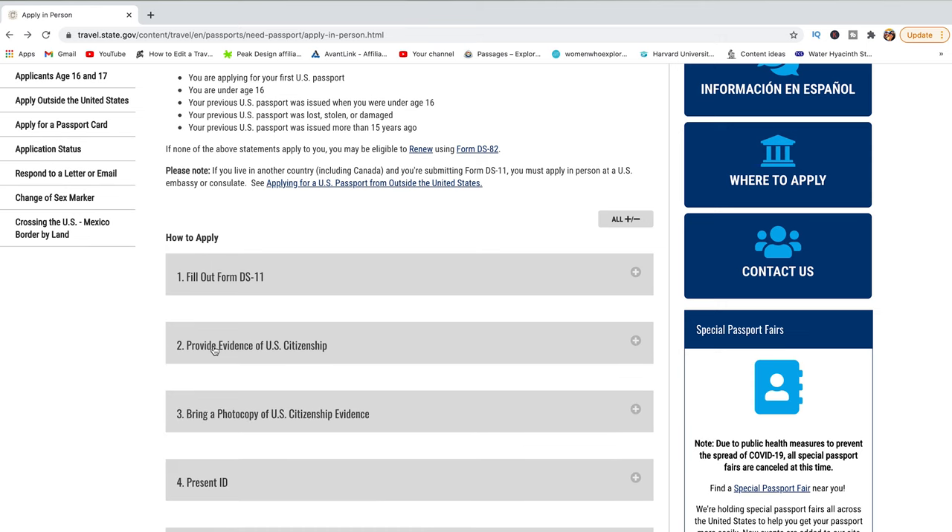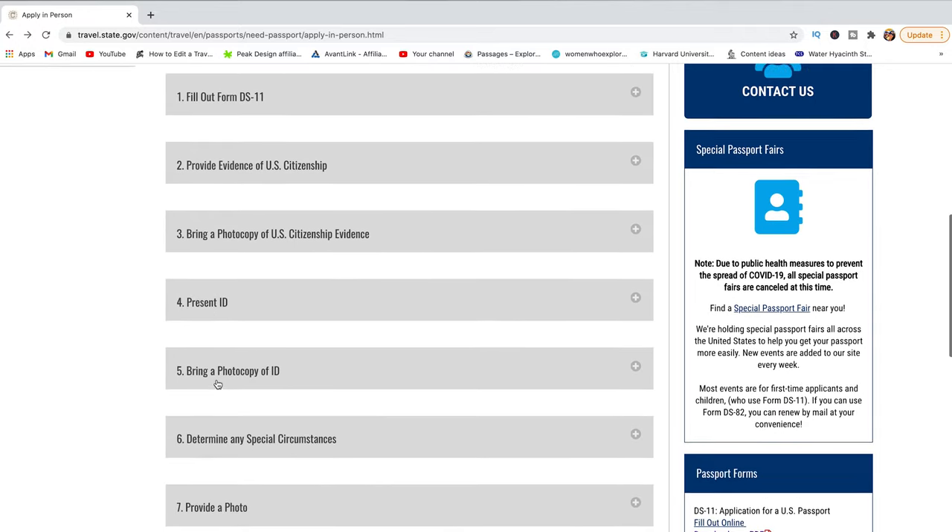Once you submit the form, make sure you also provide evidence of U.S. citizenship. Since you just became a U.S. citizen, the proof is the citizenship certificate they gave you during the oath ceremony. Make sure it is signed — they will tell you about that during the ceremony. Bring that document along with a photocopy of it. Same applies for your ID: bring the original and a photocopy. You will also need to provide a passport photo, and my recommendation is to find a facility that provides photo services on site.